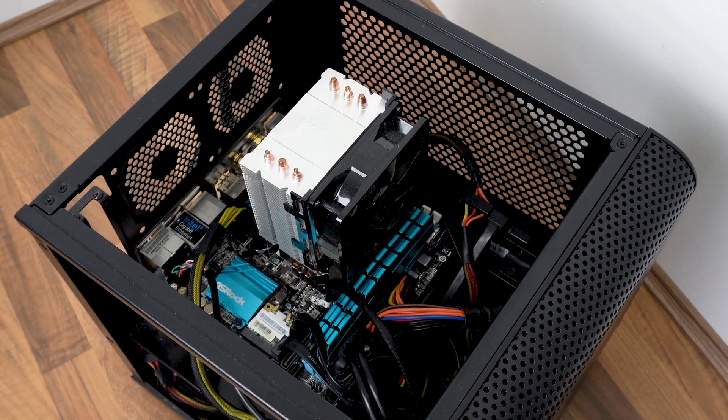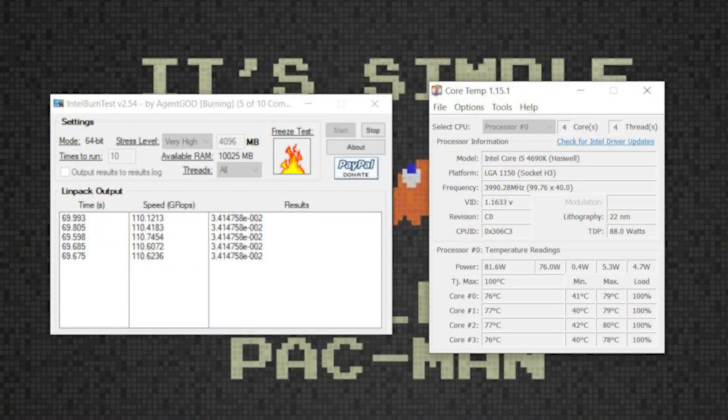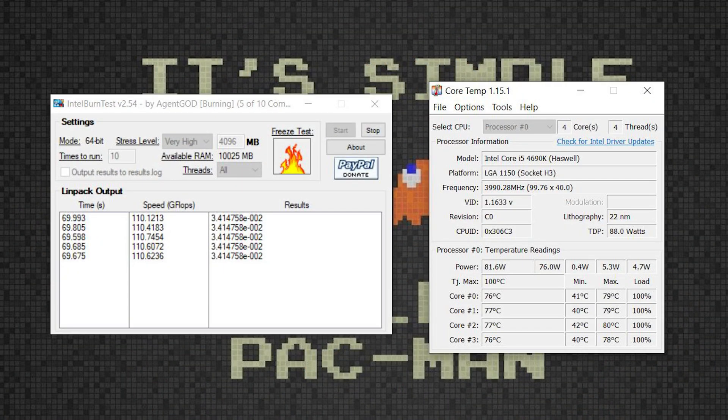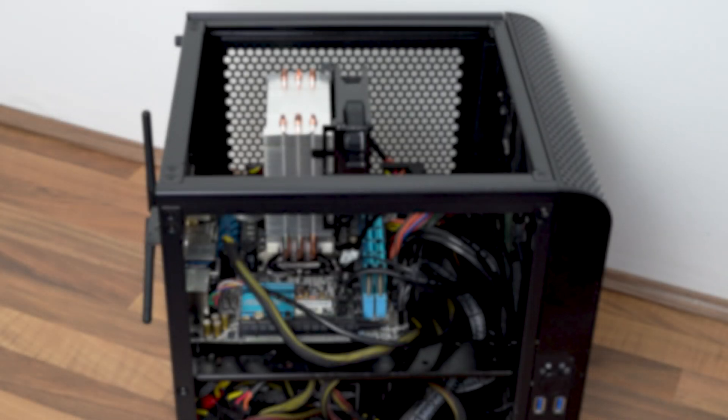This seemed to work okay for a while but recently I've started noticing temperatures creeping up again. It's not overheating or thermal throttling during normal usage, but running a stress test like Intel Burn Test soon heats this CPU up to 80 odd degrees — temperatures I'm not comfortable with, and that's after just five passes. I actually had to stop the test because I was worried about the CPU getting too hot. So with that said, let's go ahead and pull this PC apart.